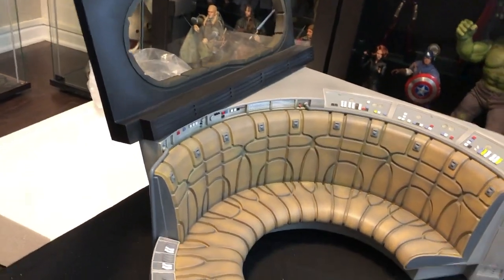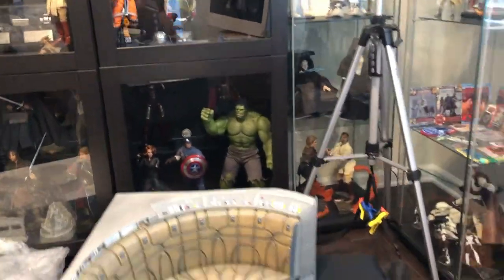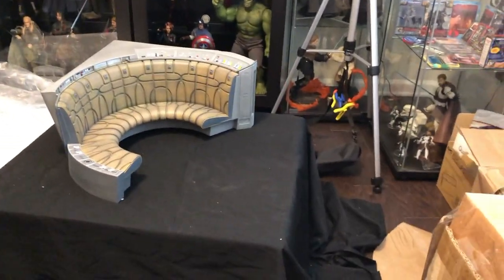So seriously, if you ever think about any of the Jazz Ink dioramas, jump on them. All of them I have are wonderful additions to my display.